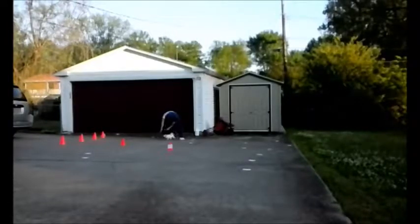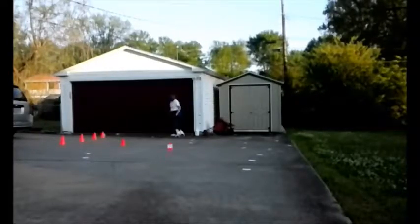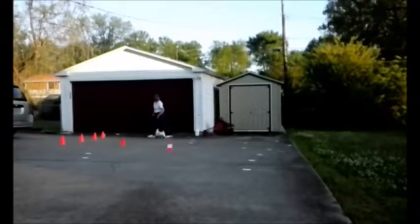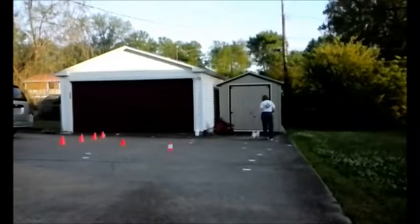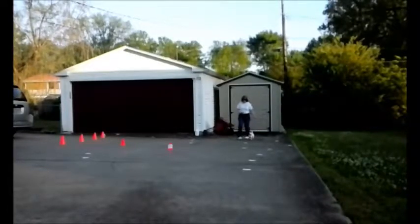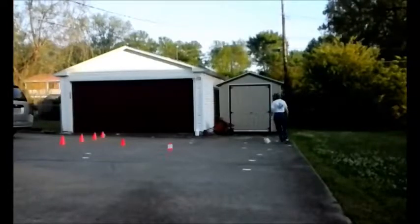He's dead. Come in. Come in. Come. Sit. That's great. Good.